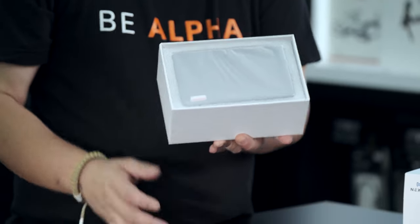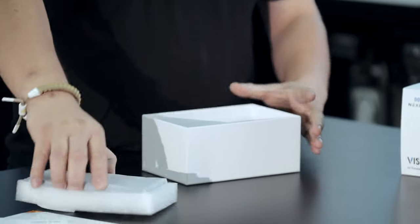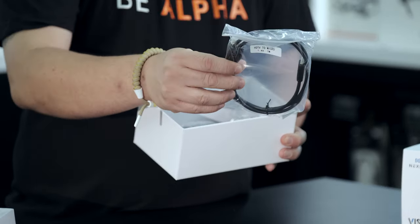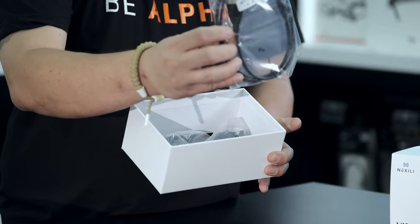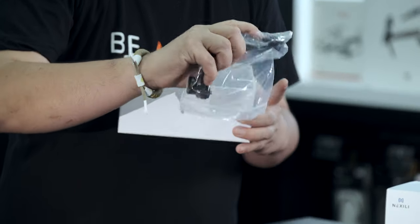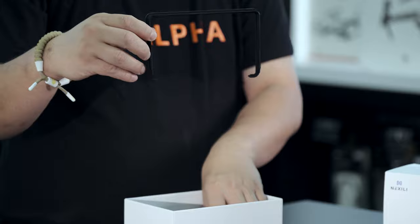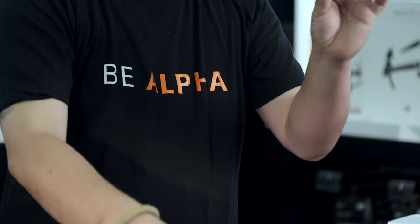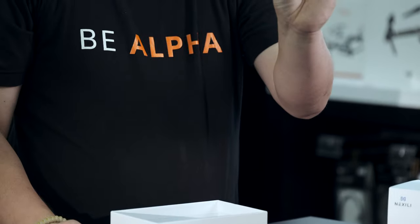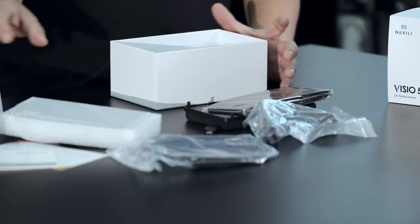We get right to the device — the 5.5-inch monitor. You have your micro HDMI to HDMI cable, you have your bracket, you have your cold shoe mount and the bracket for your monitor, the sun hood that you can attach yourself, some screws, and a USB-C to USB adapter for charging.